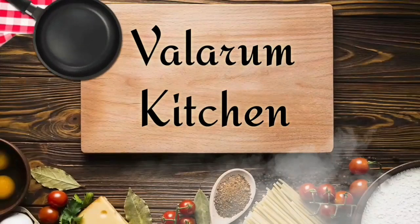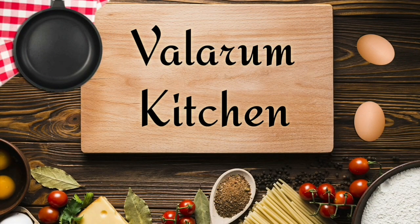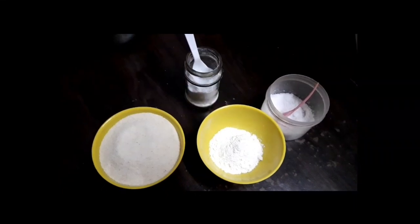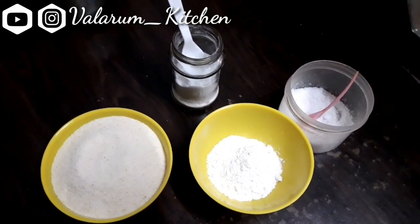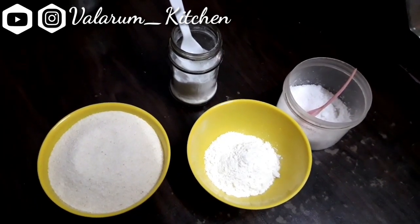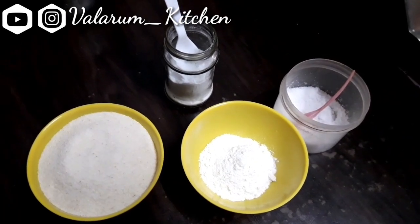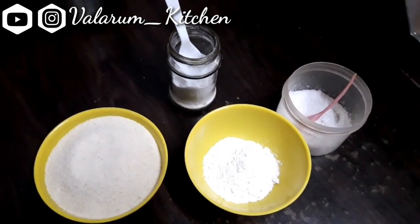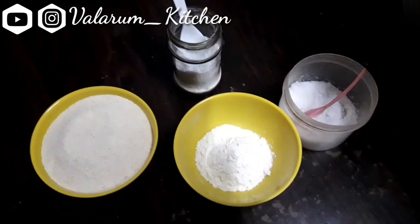We are going to make this tasty dish. We will be able to make it taste great. Now, let's see how it is done.